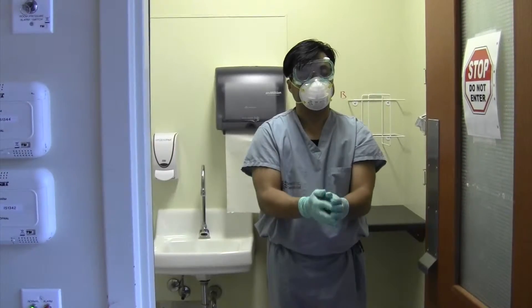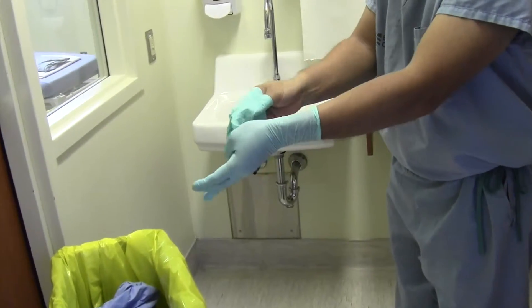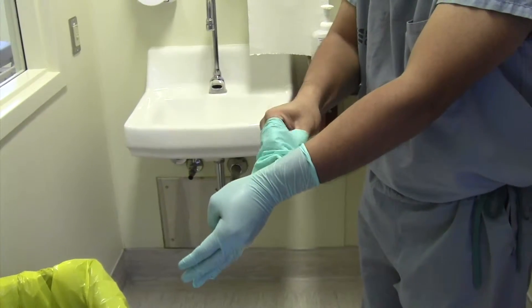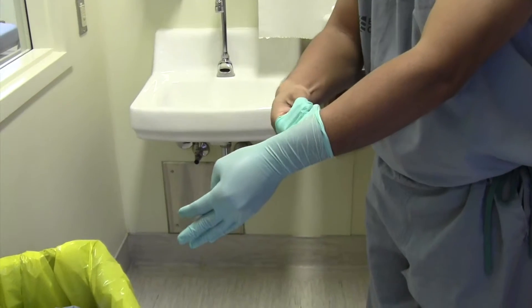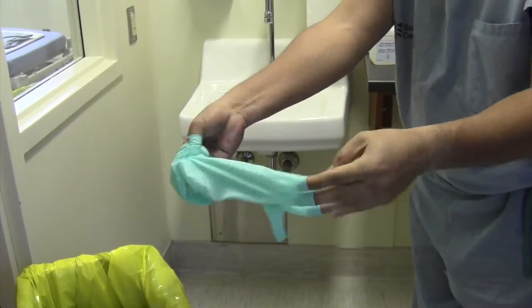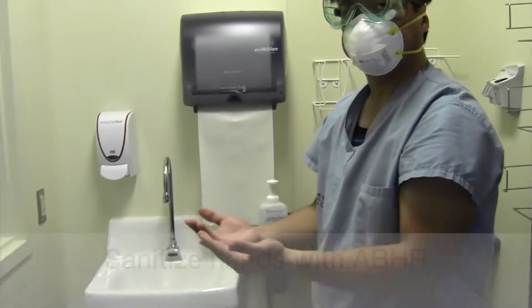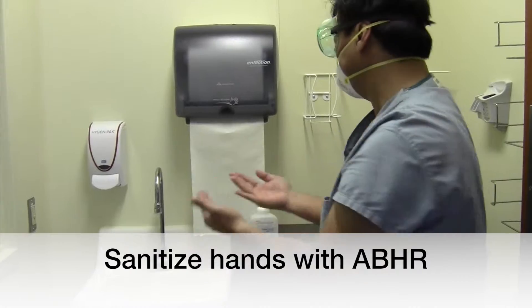Remove your remaining pair of gloves inside out and discard, using the same technique as previously demonstrated — ensuring that you touch only the outside with the outside and inside with the inside, dirty to dirty, clean to clean. Sanitize hands with alcohol-based hand rub.